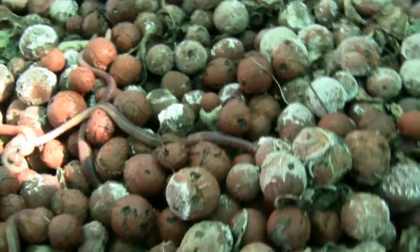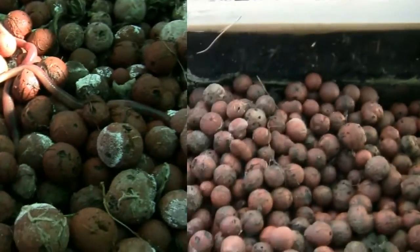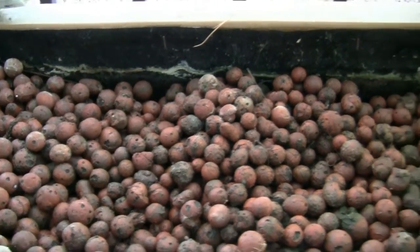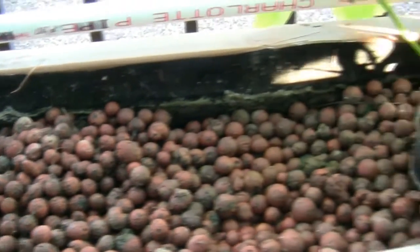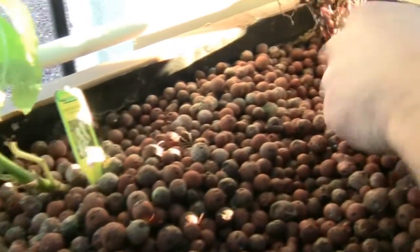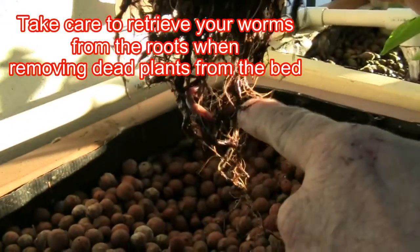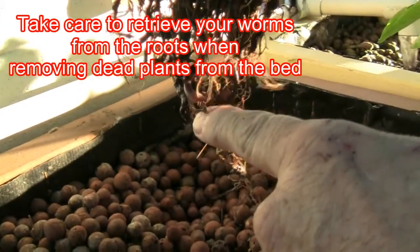We'll come back in a few days and see how they're doing. There is noticeable improvement in the condition of the bed — the worms have eaten a lot of the debris. Bob pulls up a spent plant, and we can see a worm has made himself at home.